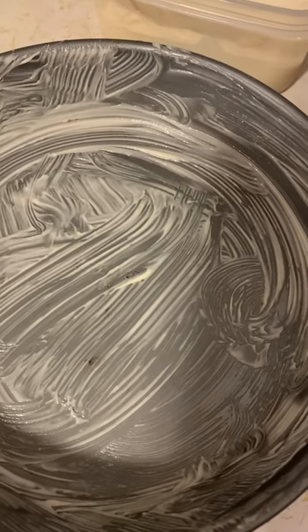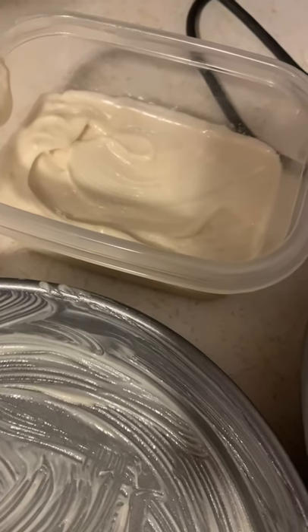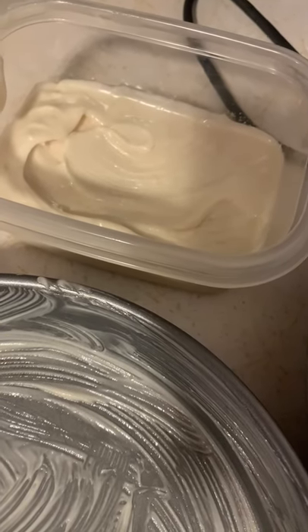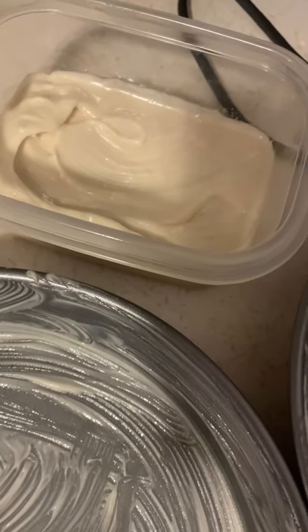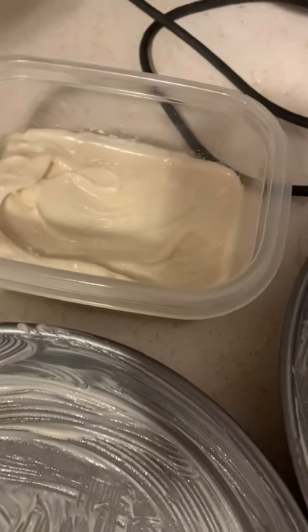Do you want cakes that do not stick? This mixture is a half a cup of flour, a half a cup of Crisco, and a half a cup of canola oil. You just mix it really well until it's super smooth.